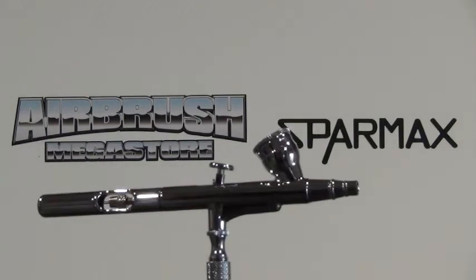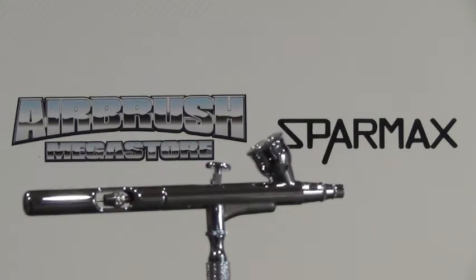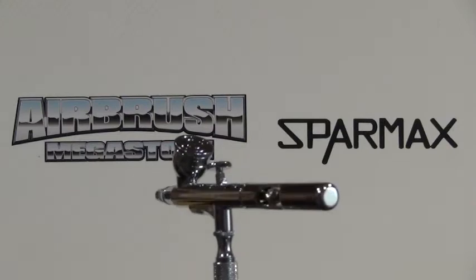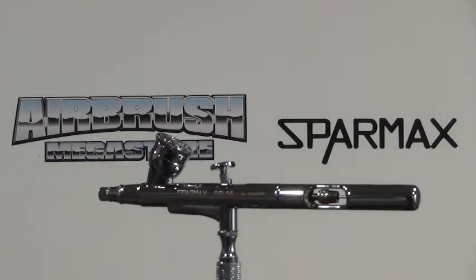Airbrush Megastore stocks genuine replacement parts for this airbrush. This airbrush is covered by a one-year Australia-wide structural warranty, upheld by Anastal Water, the Australian importer.